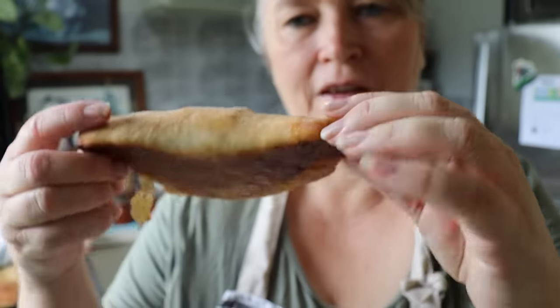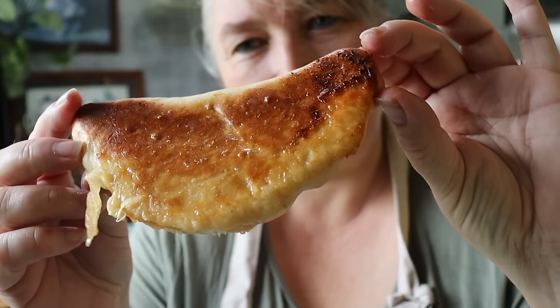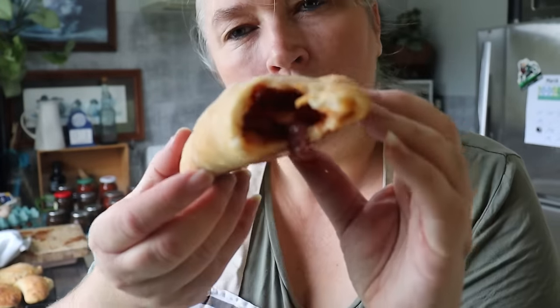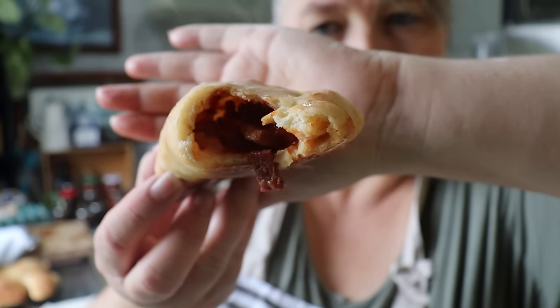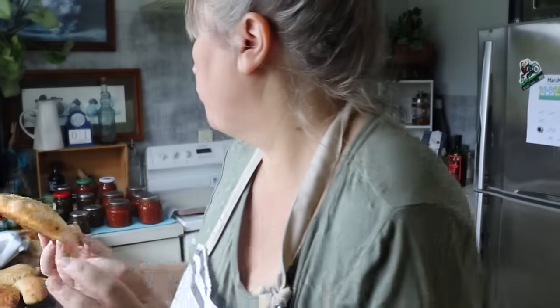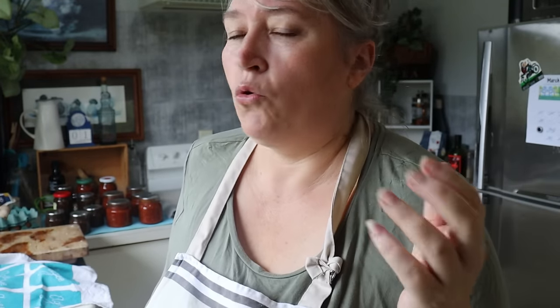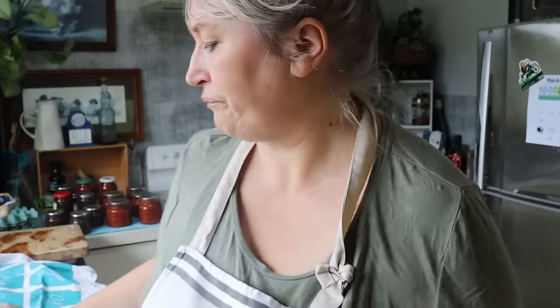There's the calzone — and I love that it oozes out on the bottom. I'm going to take a bite to show you the middle. Mmm, so delicious! Pop them into the freezer like that and then you don't have to worry about cooking them later. All you have to do is take one out the night before, pop it in the lunchbox — boom, lunch is done.